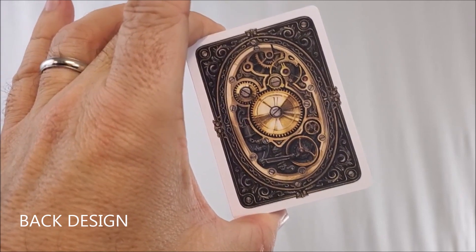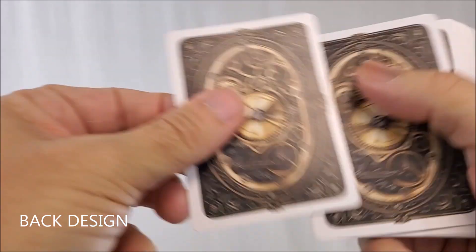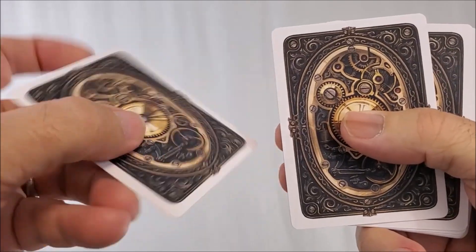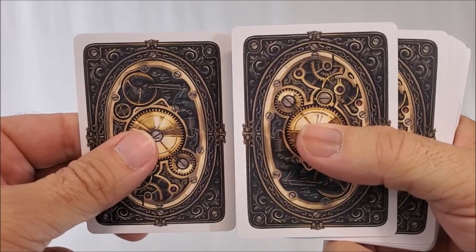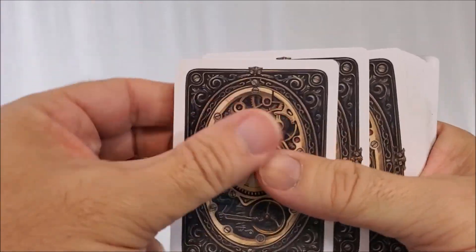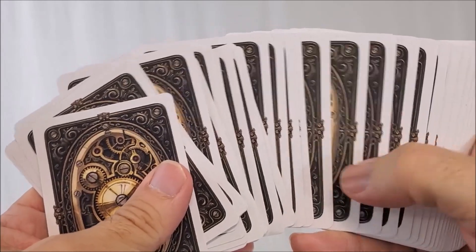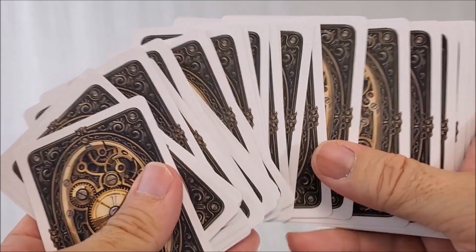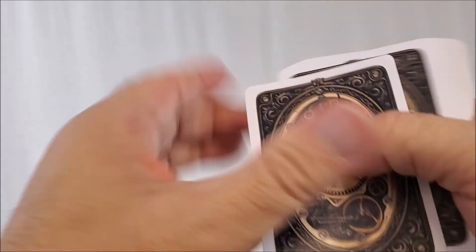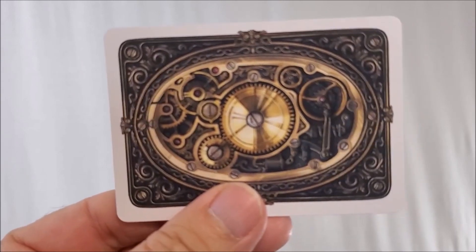The back design looks exactly like it did on the tuck case. You'll also notice that it is a one-way back design — the imagery when you flip it over is different, which means you could do one-way back magic tricks. The other thing you'll notice is it has a very thick white border, with a little bit of brokenness to the border that kind of creates a pseudo cigar band. Beautiful striking coppers and golds.